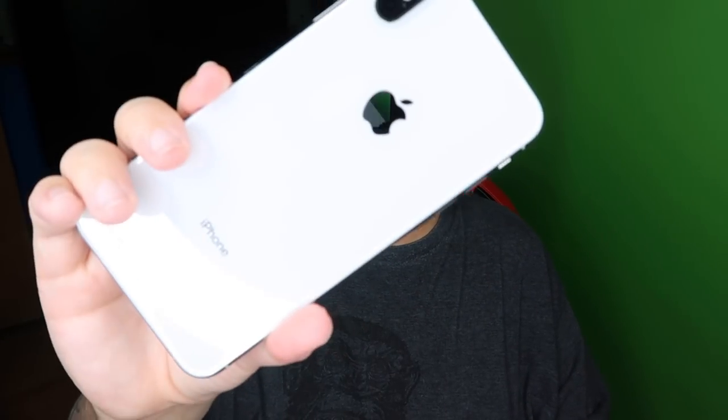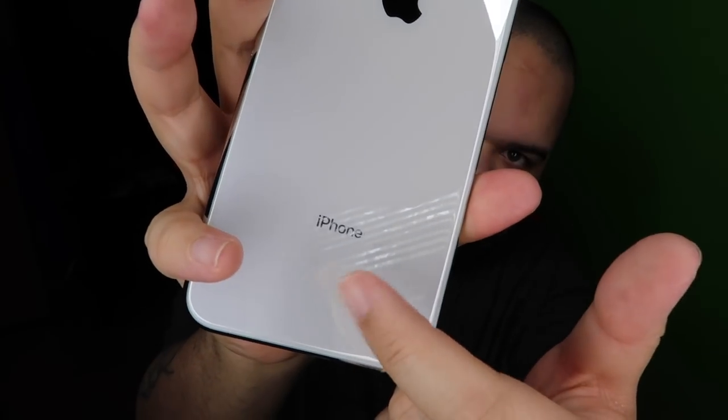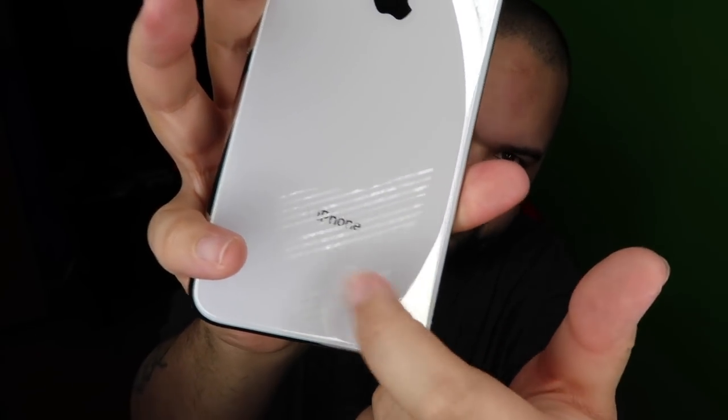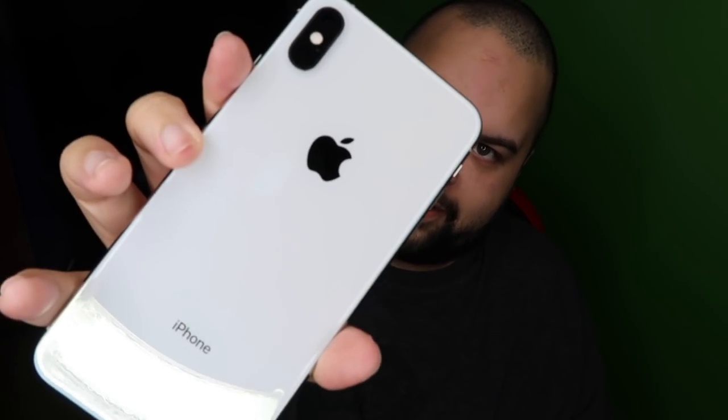Oh my goodness, what an upgrade this is. Now obviously I'm going to put a case on this ASAP because, you know, delicate. Let's go ahead and power it up. 512 gigs. Also, I like that it just says iPhone on the back — no FCC or whatever logos. None of those little logos you see on the back of everything. It's just clean. Just iPhone. Nothing else. Very nice.